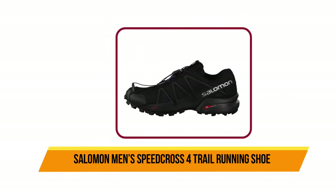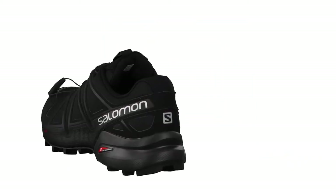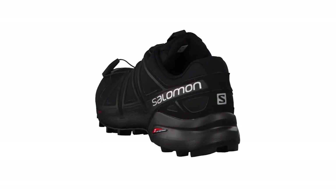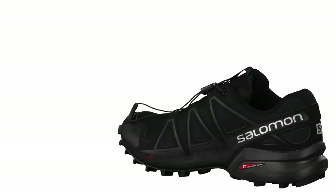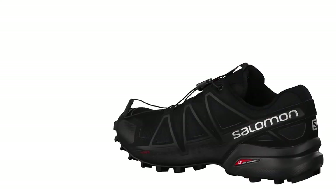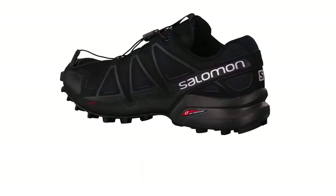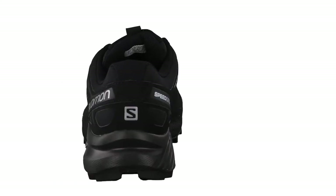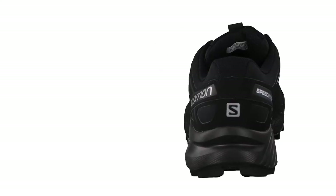At number three: Salomon Men's Speedcross 4 trail running shoe. If you are in search of a rugged shoe for running on hard surfaces like concrete, the Salomon Men's Speedcross 4 is for you. This shoe was built to dig into soft terrains and take on the most robust and hardest surfaces, courtesy of its well-built outsole. The lacing system wraps snugly around your foot, and the quick lace system is excellent for quickly adjusting the shoe on the fly. The mesh upper is durable, breathable, and great at keeping debris out.